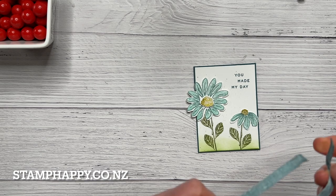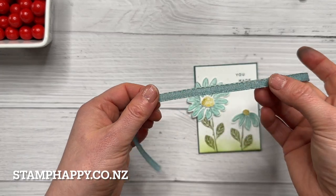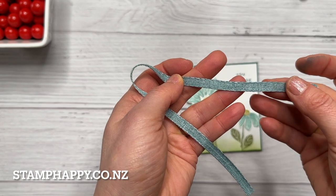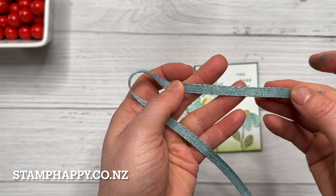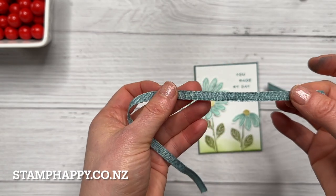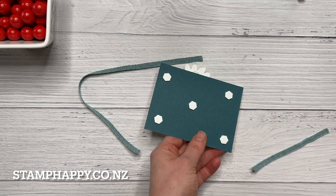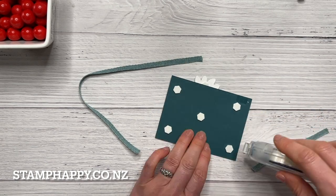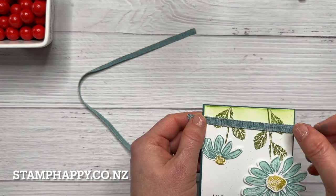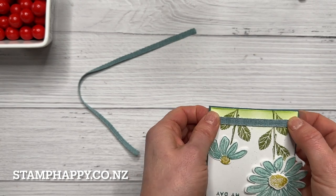Next I'm going to use the Lost Lagoon ribbon — I really like this ribbon. It's got some white running through it so it's got kind of a vintage-y look, but it's not too grungy and it's also not shiny, which makes it just a little bit more versatile. I'm just going to add a bit of stamp and seal there. Also it's cotton so it's soft, which does just make it a little easier to tie.